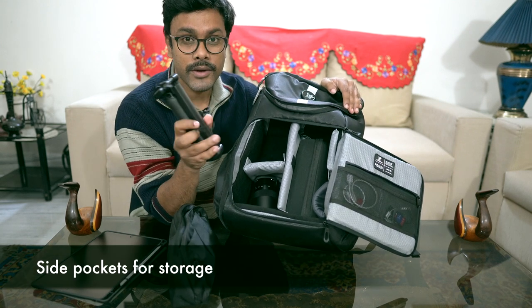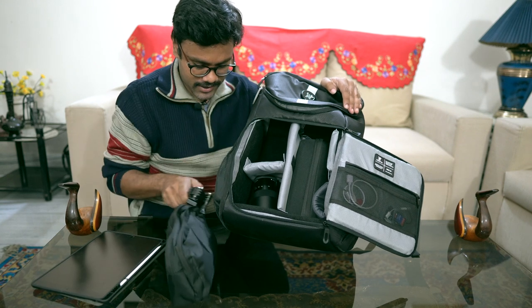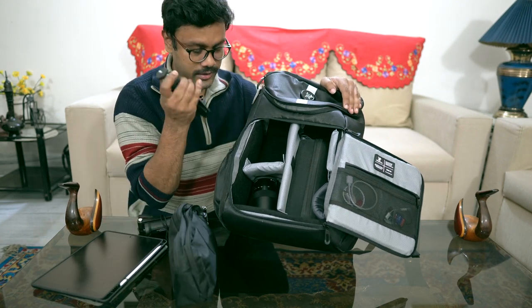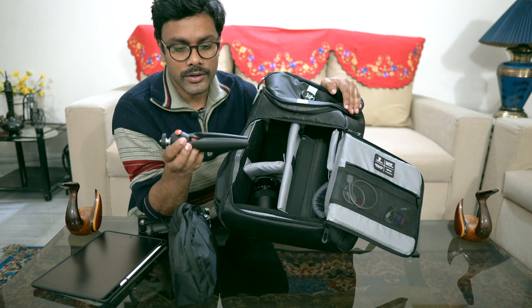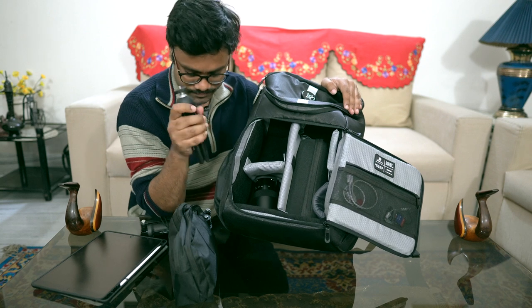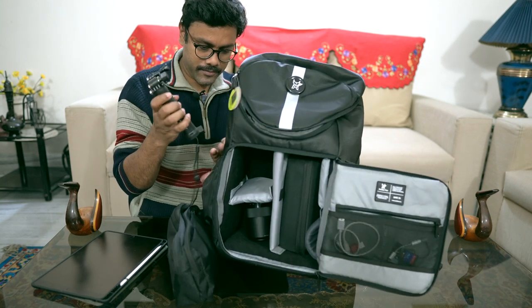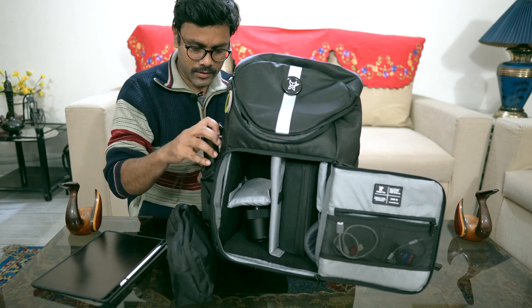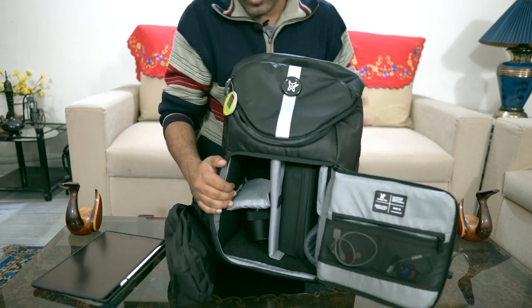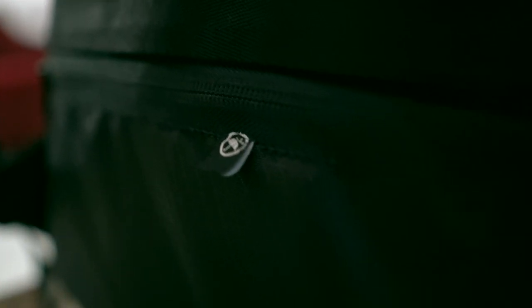I carry my GoPro three-way mount here, and also the Manfrotto desk tripod — very handy.